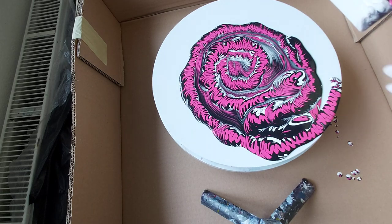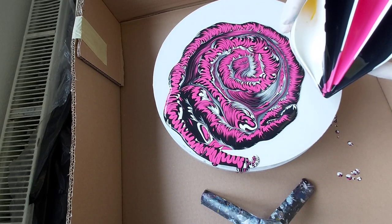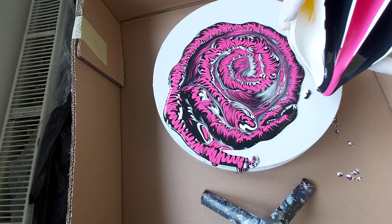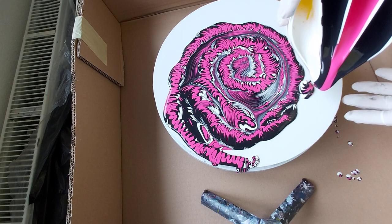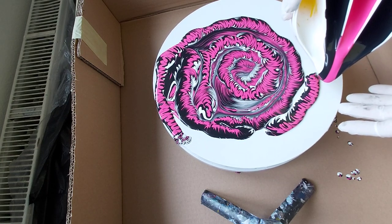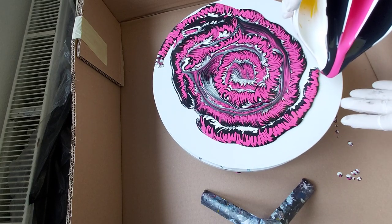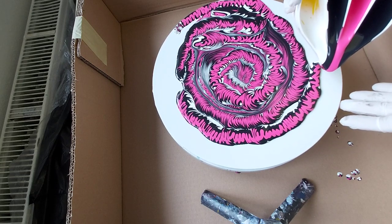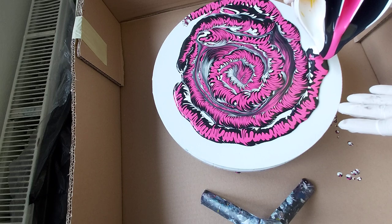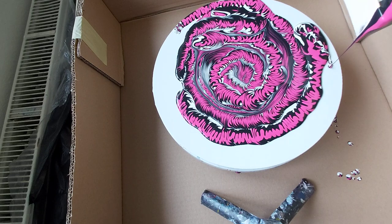Maybe it will be better, I don't know. I will go again. It is all the same. Maybe my paint mixture is too thick. I will go like that — maybe it will be better.